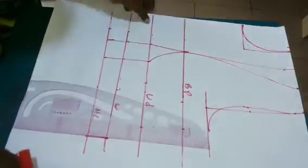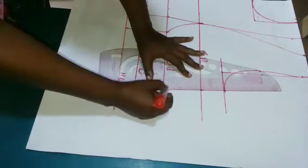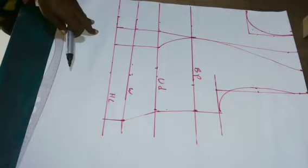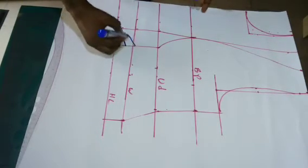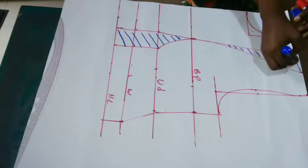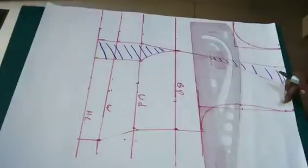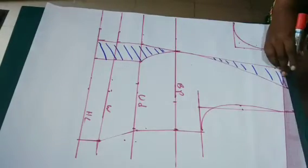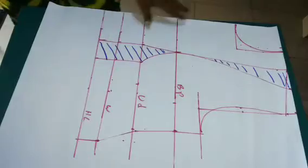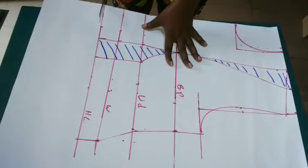After that I'm going to connect all the lines. After connecting the lines, I'll mark the flat dart leg area that I'll be cutting out when I'm done. I'll mark my shoulder slant. I'm just cross-checking everything is ready and now I'm going to go ahead and cut.